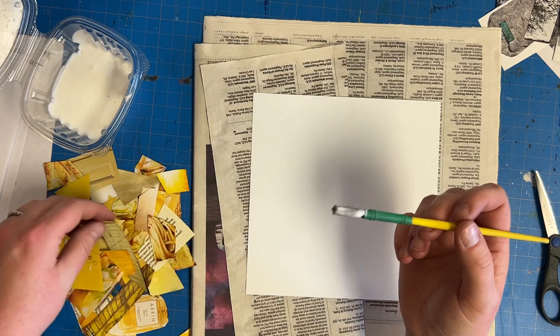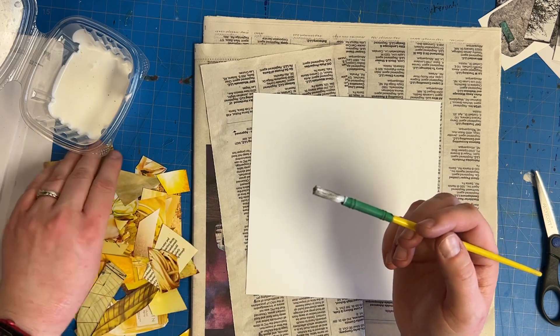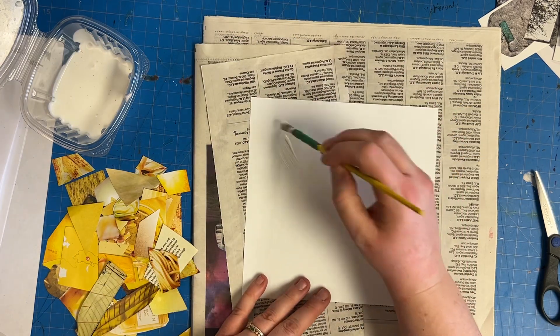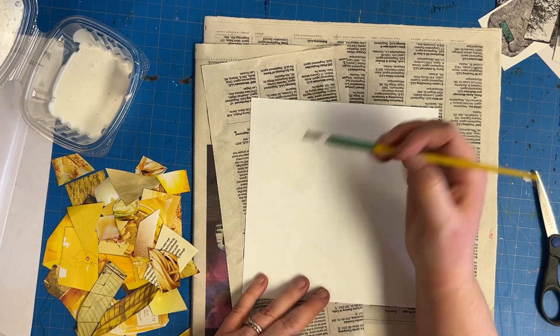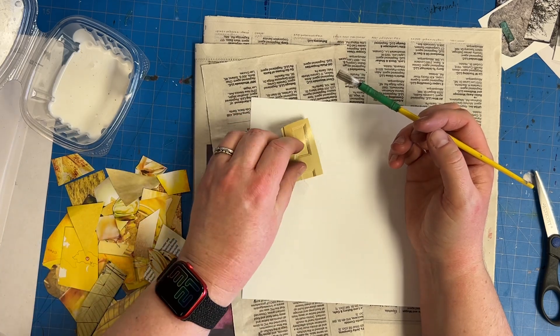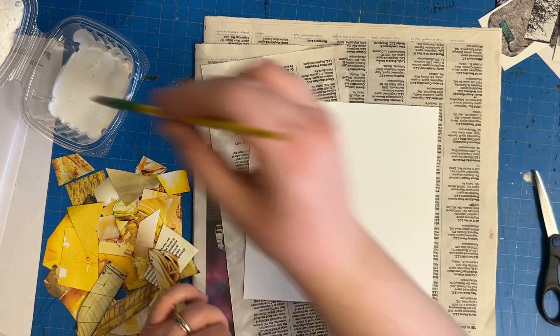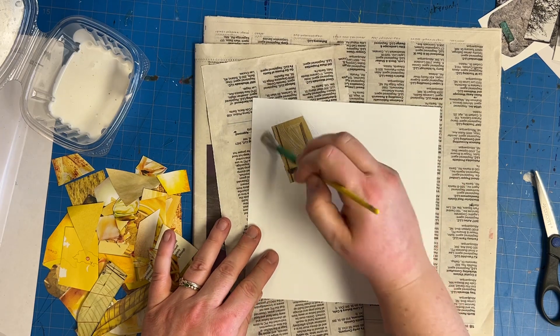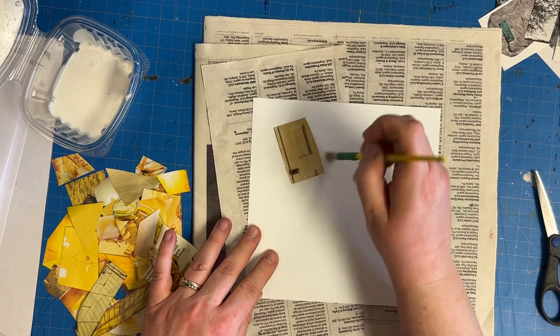Basically, you are just going to start taking your pieces and paint the glue on. You're going to paint down an area of glue, stick down the piece of magazine, and then paint the glue over the top.